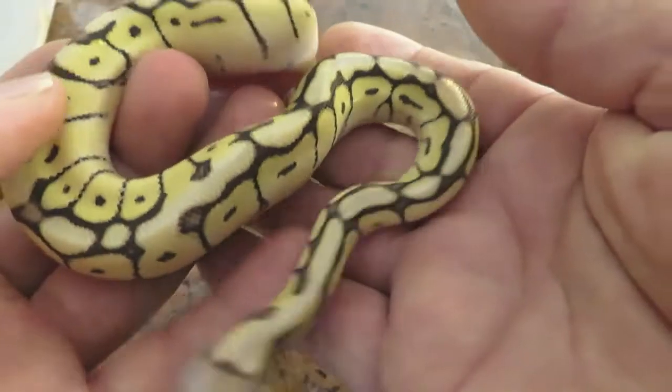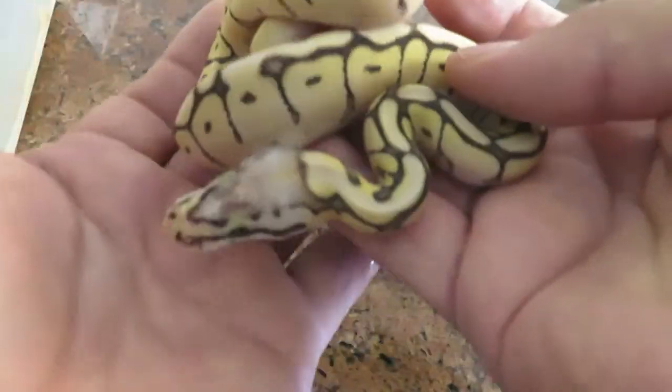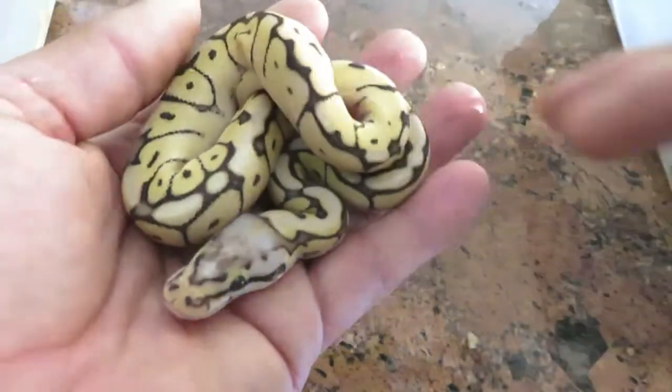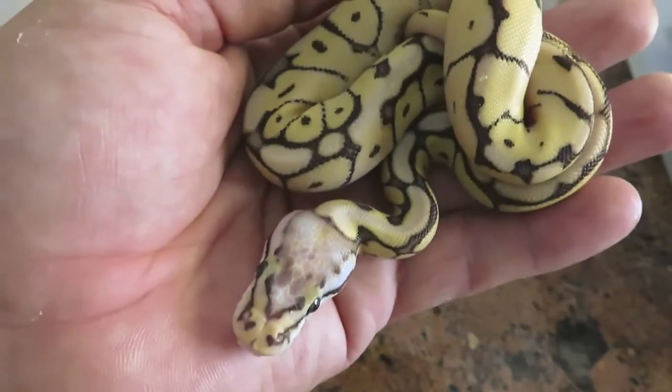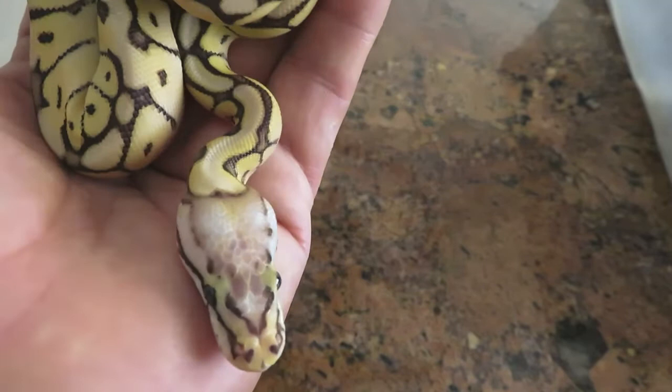And here's the other one. They're both female and they will be available.